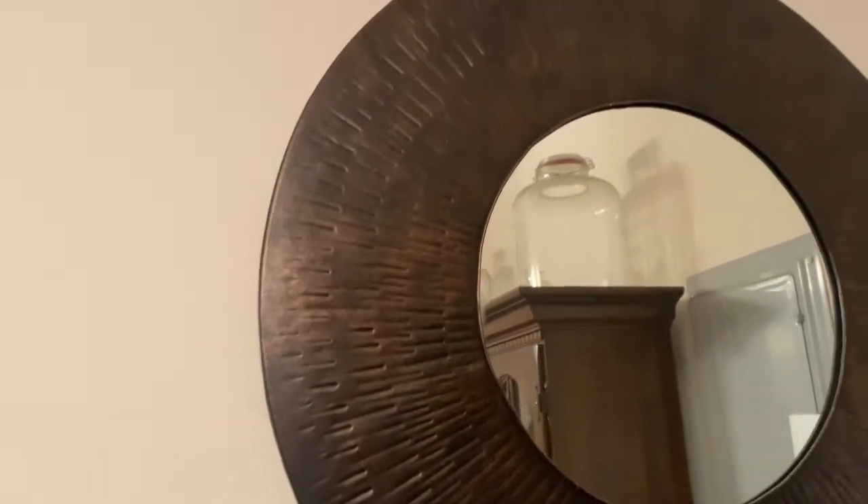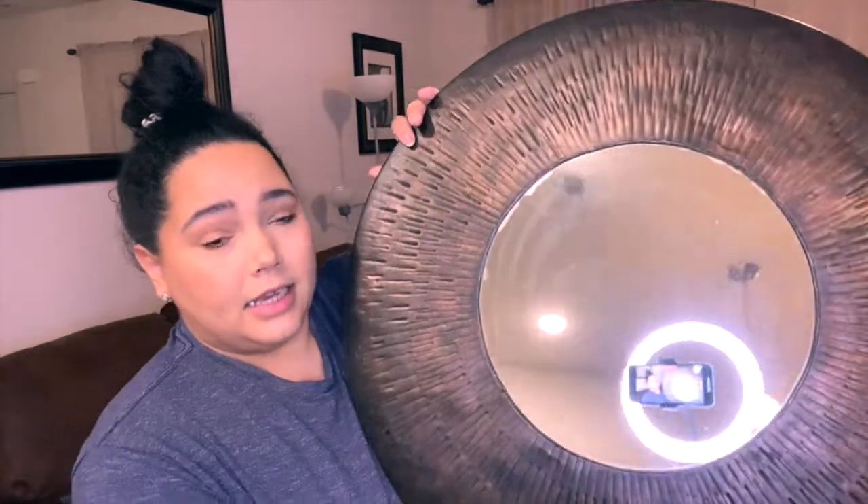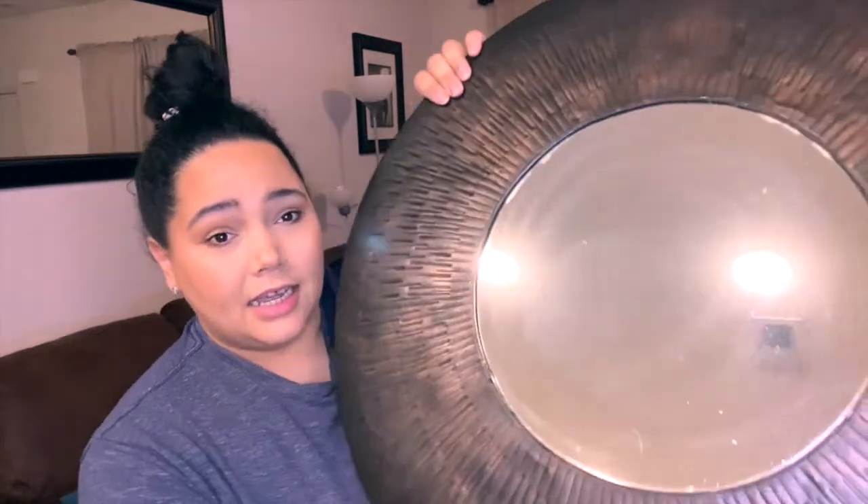I've been here for way too long designing and doing things for other people but not for myself. Anyway, what we're going to do today — I thought I'd show you a quick DIY of turning this mirror that I've had for years. Literally years. It's this brown mirror with metallic undertones and a lot of great texture, but it's not my style anymore.